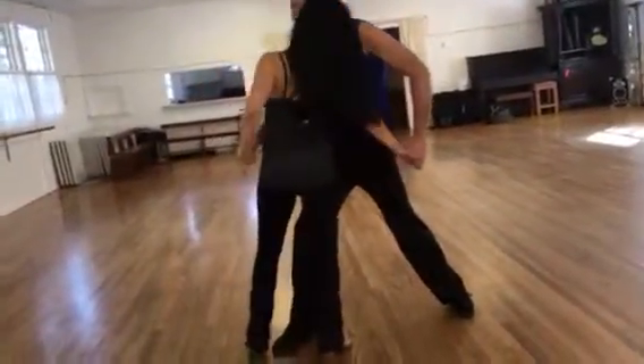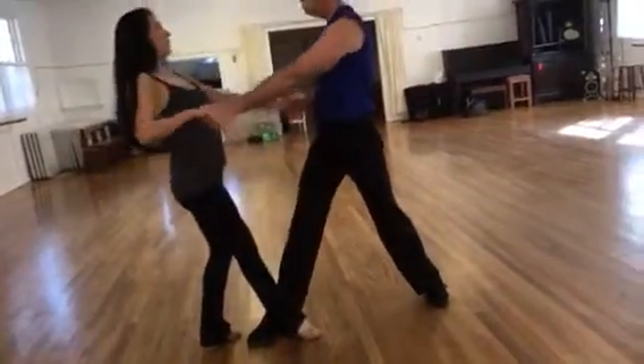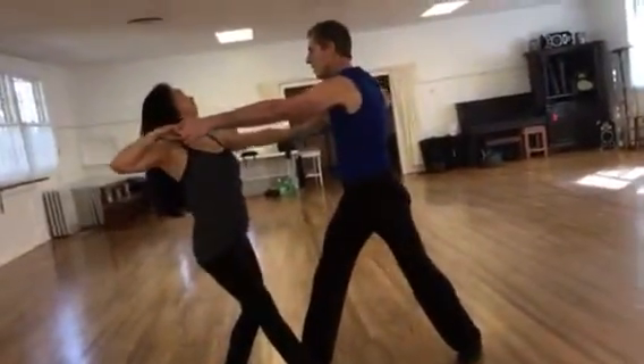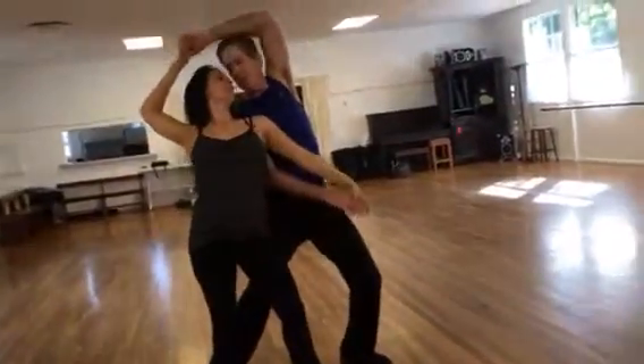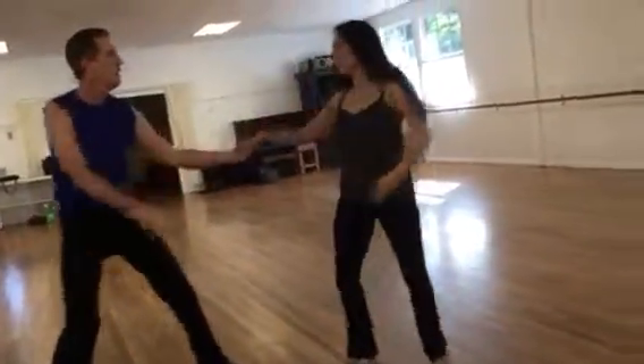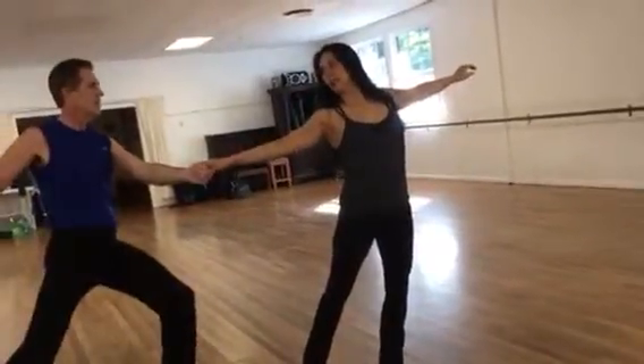Leave the right foot there. Just slide back on your left. There. Now arms up. Go in. In. Look at him. Now reverse it. Good. Step up. Feet together.